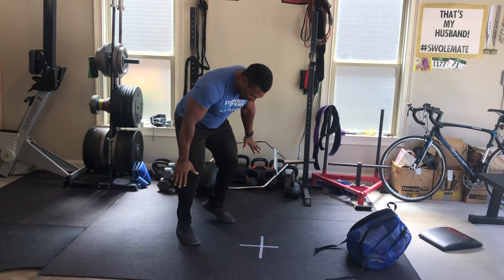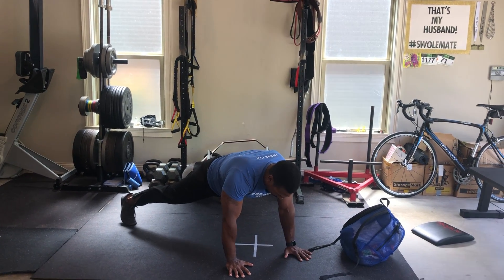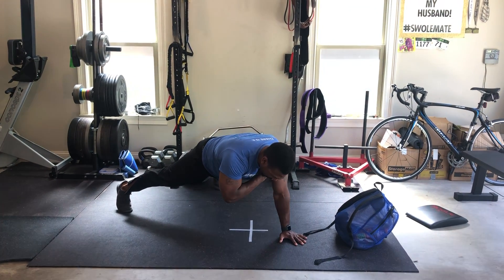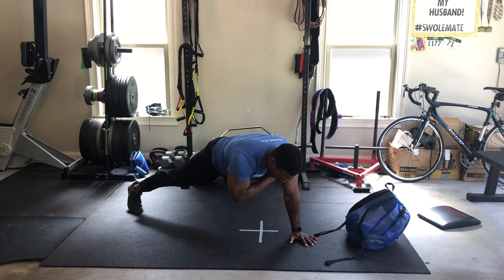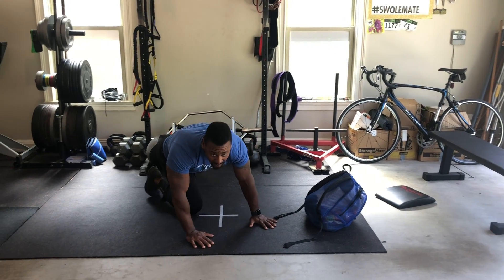We're going to finish with a one-arm high plank. Set up in your high plank position with your feet nice and wide, then hold your other side and stabilize here for your high plank. The goal is to get 30 seconds per side.